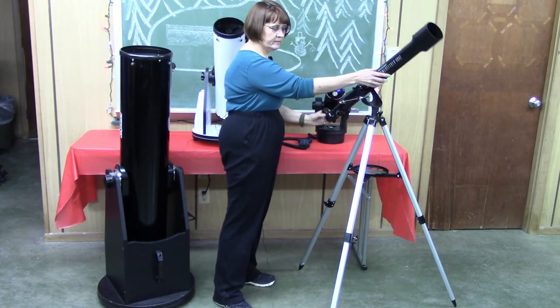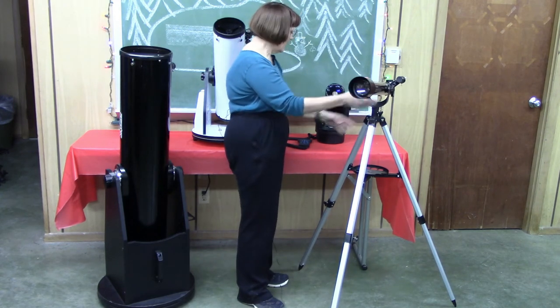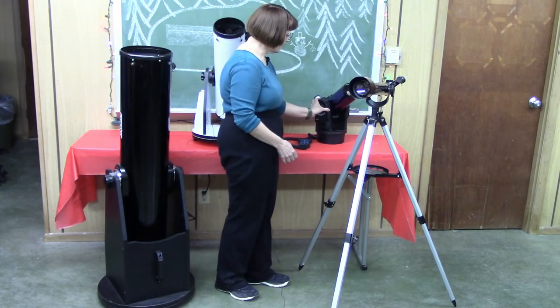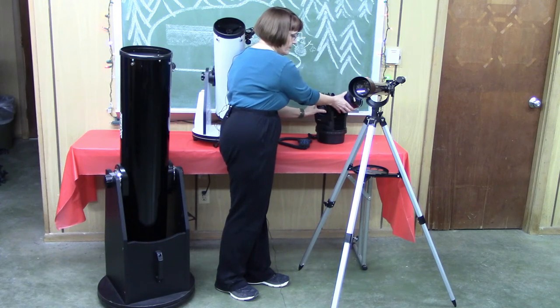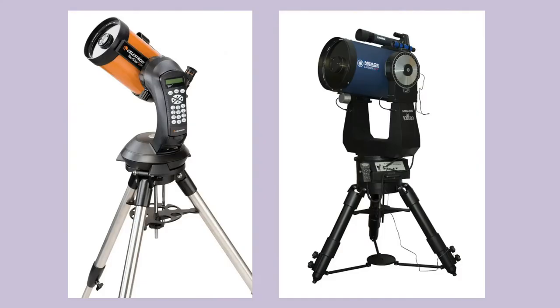Here we have a refractor on an alt-az, and a little fork-mounted alt-az scope. A simple and inexpensive pan-and-tilt head can be attached to a tripod — most camera tripods come with them already attached — and a camera or small telescope can be attached to the pan head for easy altitude and azimuth movement. These optical tubes are supported by one or two fork arms and rotate up, down, left, and right, in an alt-az configuration.